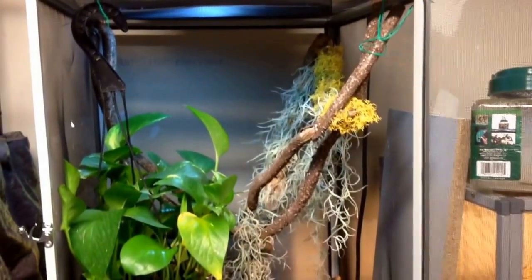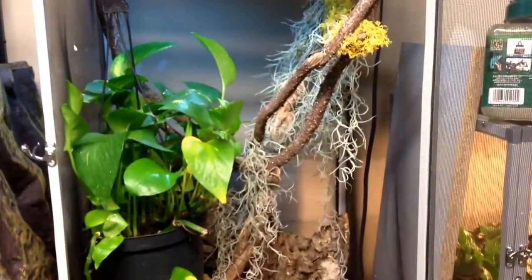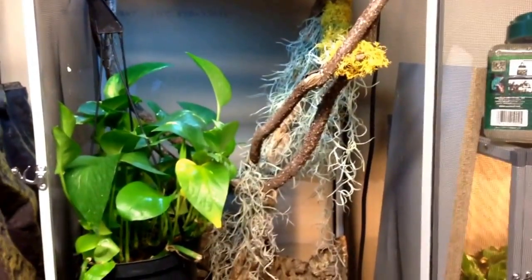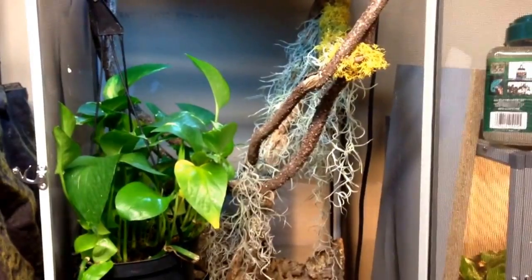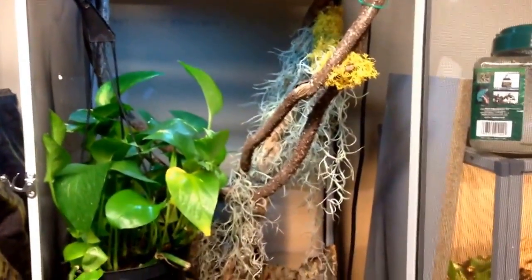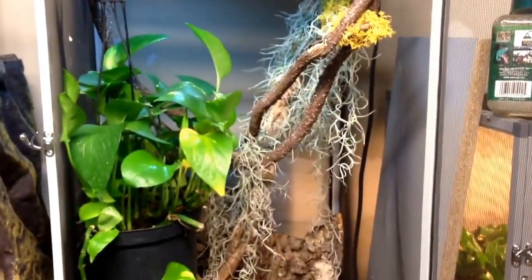Here's my male setup — basically the same thing: live moss, pothos, cork bark, and moss at the bottom. One thing I forgot to mention about the care is that these do really well in screen cages because they need a pretty high humidity. I keep mine around 60 to 80% humidity, and they need a lot of air circulation, so the screen cage works best to get the best of both worlds.